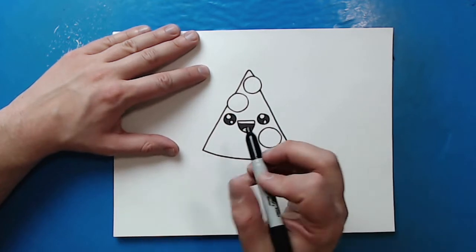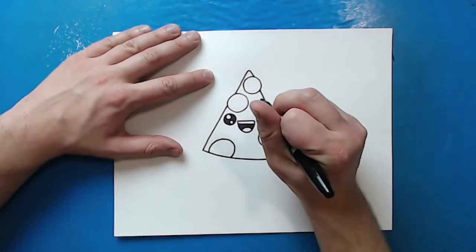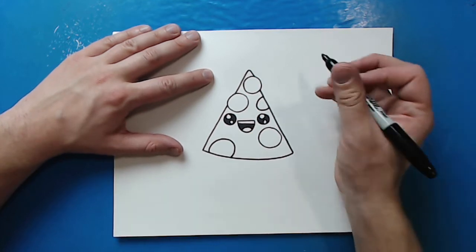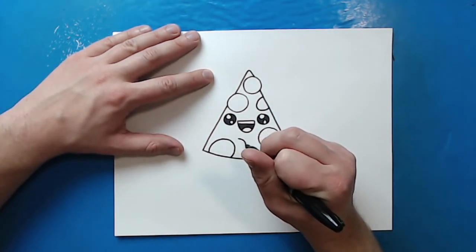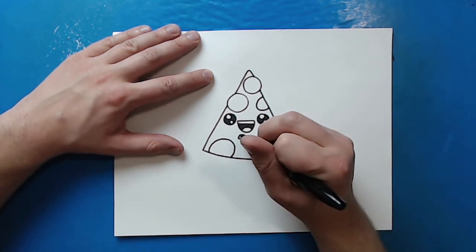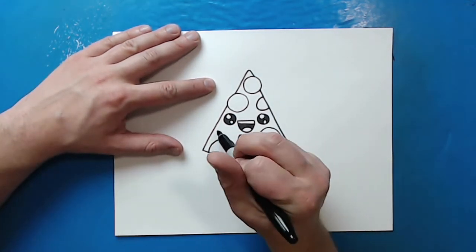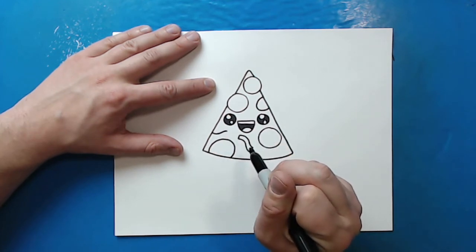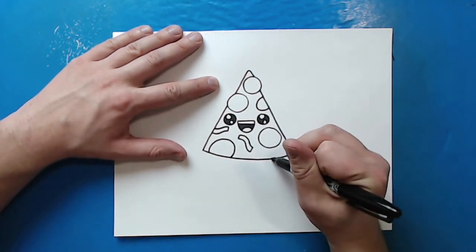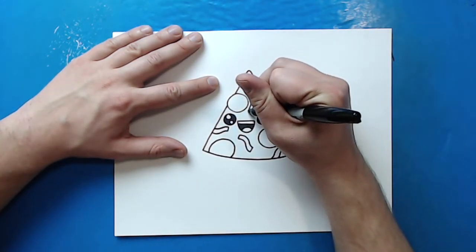Now I want to add some more toppings. I'm going to add a few more pepperoni pieces — one down here that's kind of halfway hidden by the crust, and a small one up here that I'll draw as a half circle, like it might have been cut off. Now I'm going to add some little squiggly lines with two lines on them — this could be cheese, little peppers, you can do anything. I'll add another squiggly line here and on top and connect it, plus a partial one over here and a small one right in here too.